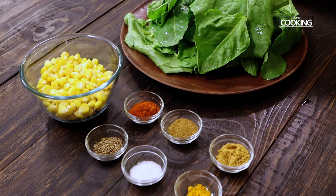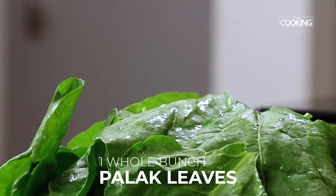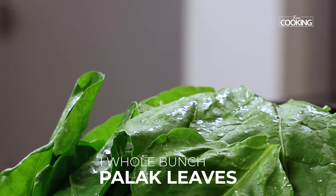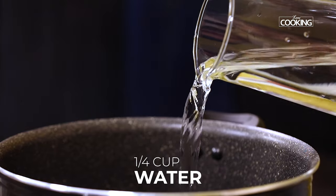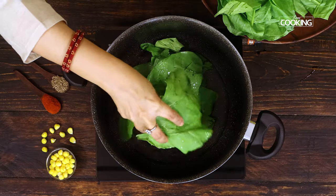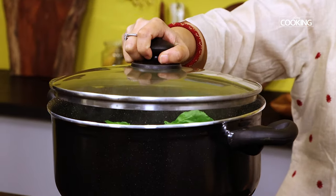Here I have all the ingredients for the dish. The first step is to blanch the spinach leaves. I'm using one whole bunch of palak leaves for this recipe. Just add about a quarter cup of water to blanch them — not too much water, just blanch the leaves as a whole. Add them into the pot, close it and let it cook for about five minutes.